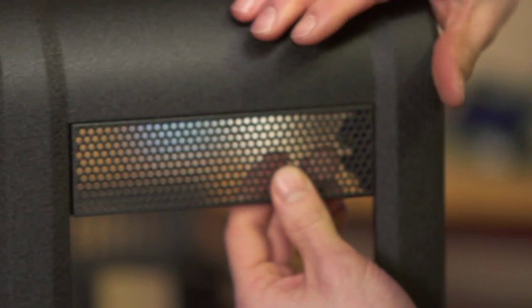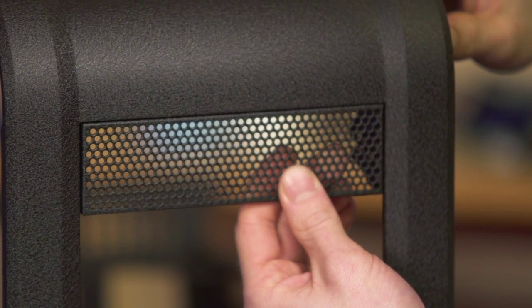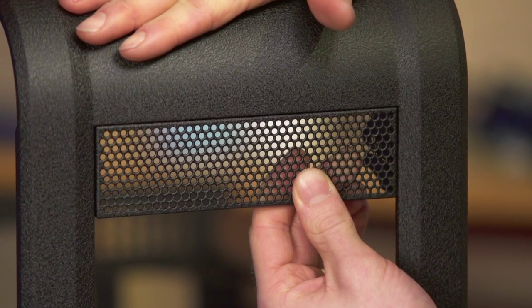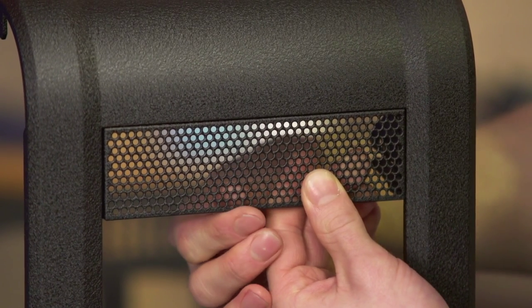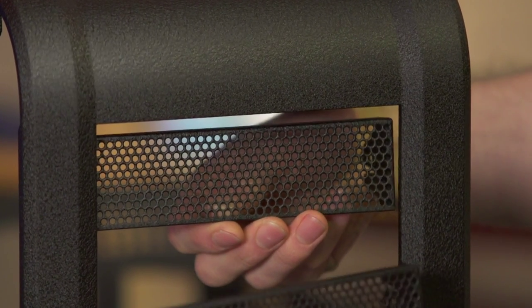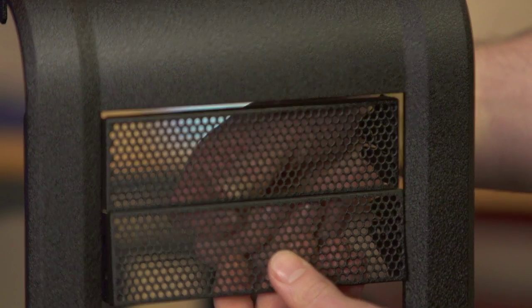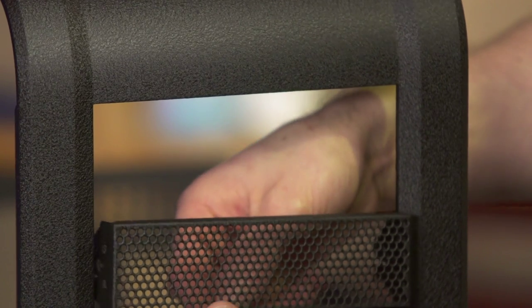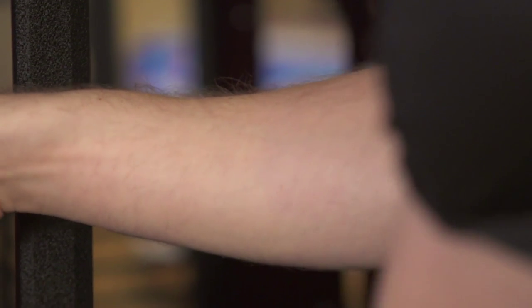The grills turned out fantastic. These are Antec 900 grills, and I had them powder coated black wrinkle so they're going to match the case perfectly — whereas before they just had the stock non-wrinkle powder coating. There will be a radiator and fans behind that, so it's going to look really clean.